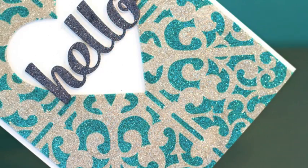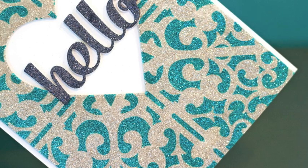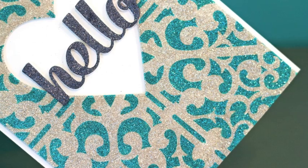I got the idea for this technique from my friend Heidi. I think she learned something similar in a Dreamweaver's class, but I found some tricks that I think were really helpful in making the technique work just by playing around with it, and I thought I'd share it with you.